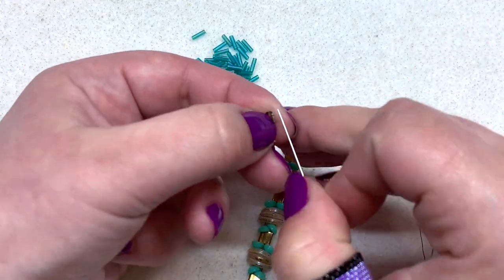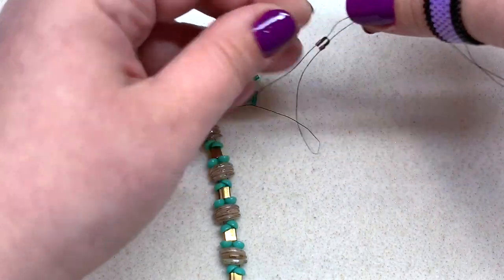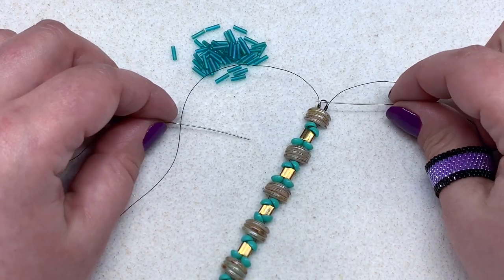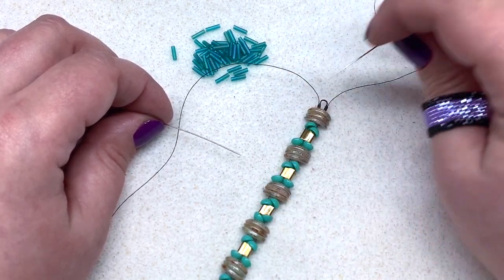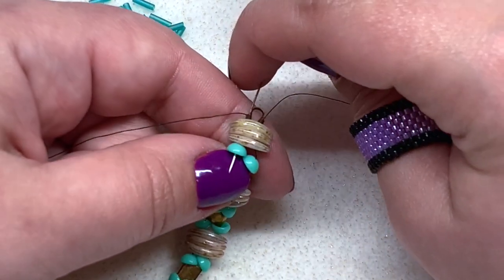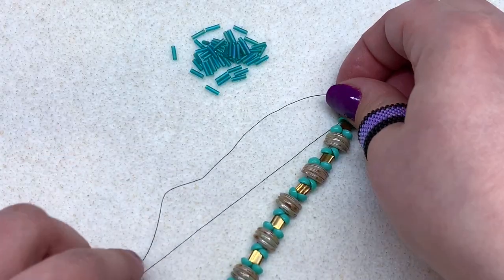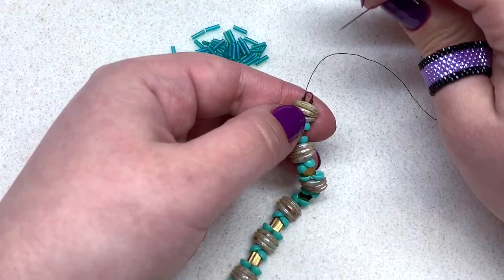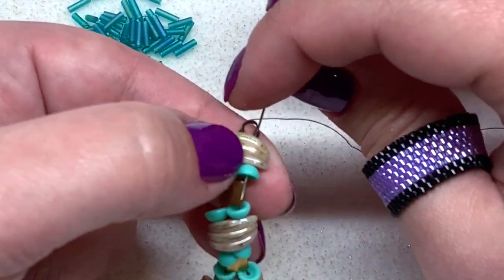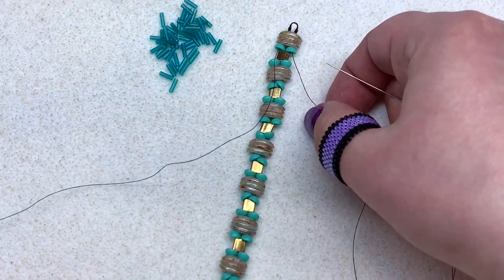I'm going to turn this piece so it's a little easier to work. Pick up your wire guard and go through both sides with your needles — one needle through each side — then pull that down and get yourself situated. Now we want to cross our needles around the wire guard going in the opposite direction. With my right-hand needle I'm going around the wire guard through the left side, coming out the first teacup bead on the left side. Make sure your thread sits in the wire guard neatly. Then swing the left-hand needle through the right side, going through the three crescents and the teacup, not pulling too tight but with no big gaps.